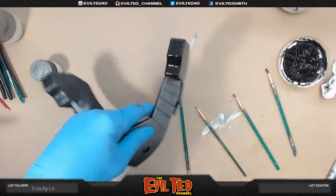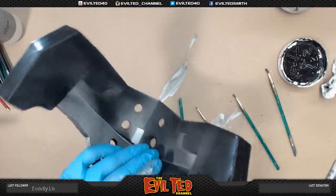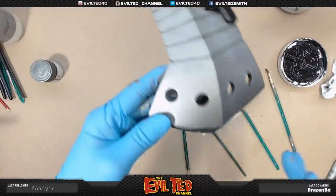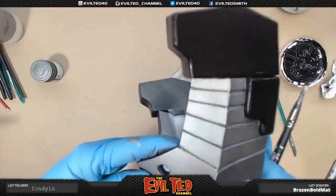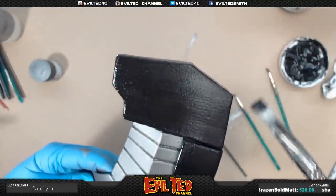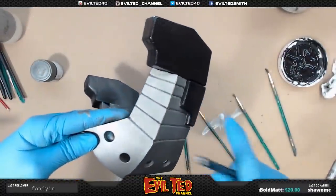That's one side done. Once I'm done with this I'm going to hit it with a hair dryer and dry this before I start working on the other side, because I've always had a tendency to put my hand in the wet paint while working on the other side. To prevent that from happening, I'm going to dry this first.